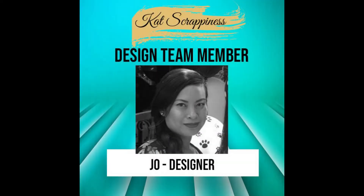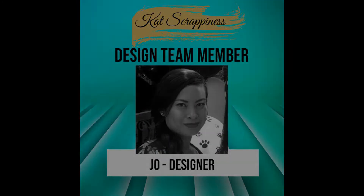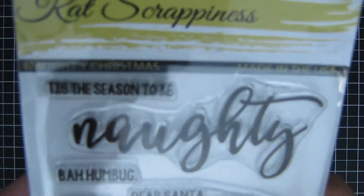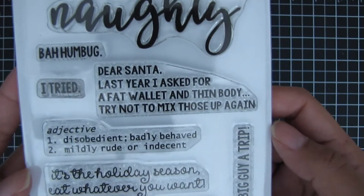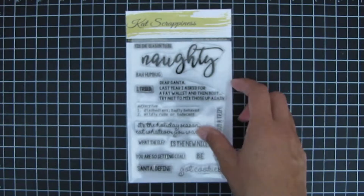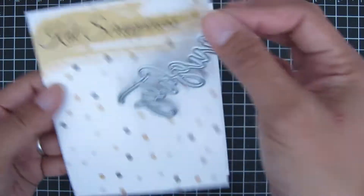Hi guys, it's Joe, welcome back to the Cat Scrappiness channel. Today's cards are showcasing the Naughty Christmas stamp set, which comes with the big sentiment 'Naughty' and other sentiments like 'Dear Santa,' 'Santa Define,' and 'Got Cookies.'